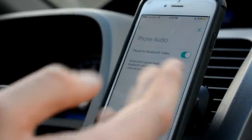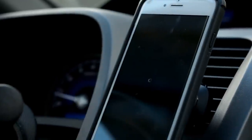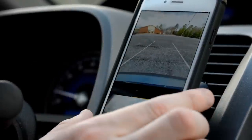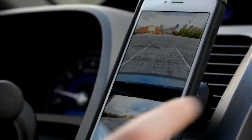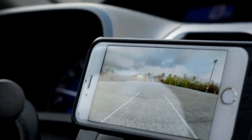And then finally you have the iPhone audio option, which asks if you want to pause for Bluetooth video or not. This does have Bluetooth or WiFi connectivity. I personally use WiFi because it gives you less latency and better quality. But if you don't want to use WiFi, you can use Bluetooth and it's just a little bit lower in quality and a little bit of latency, but very minimal. So let me go and use this — I'm going to show you guys what it looks like whenever you're backing up.